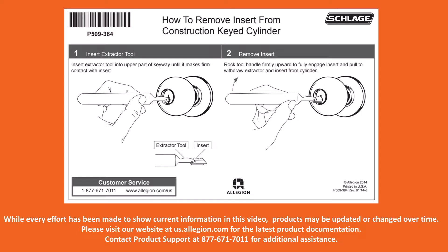The 35-057 removal tool has a hook on the end which is used to grab the insert and pull it out.